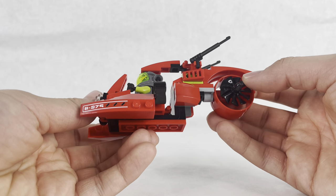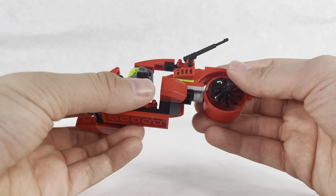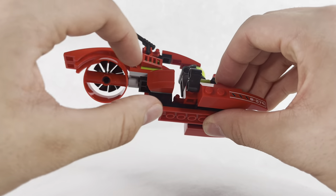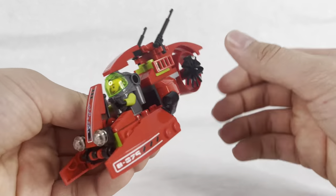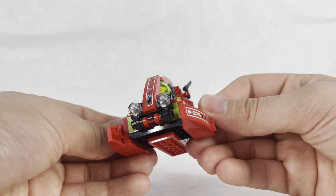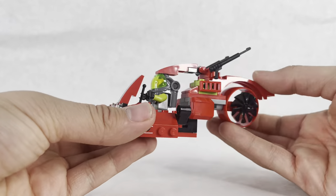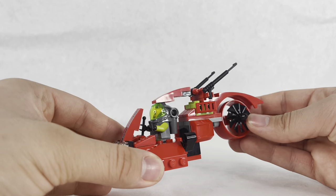I don't really have many major flaws with it. There are some pieces where more detail could be added in this L-shaped area, and I wish there were two propellers. But other than that, it's not a bad vehicle for 2010 and for a set like this. It does well as a vehicle that needs to go up against the monster.